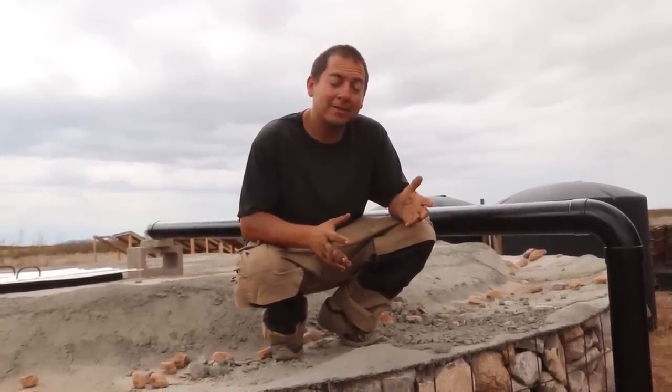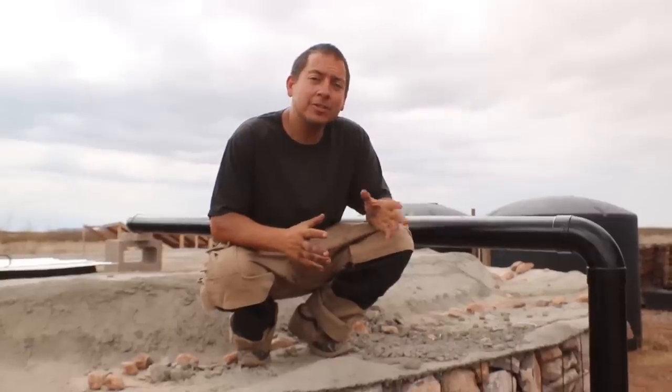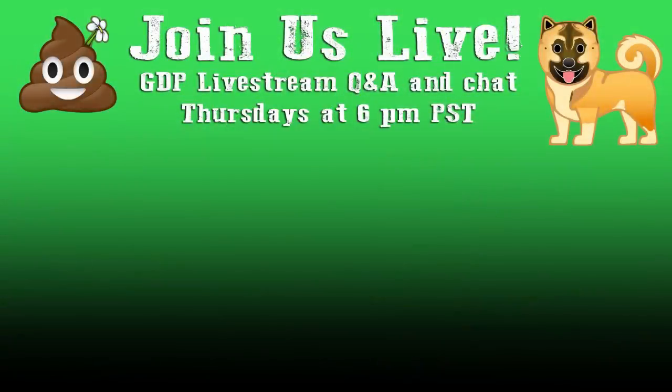We think rainwater harvesting is so incredibly important — it's definitely a passion of ours and something we want to share. There's a ton of information out there; we definitely recommend checking out Brad Lancaster's books as a font of information if you're looking to start your own rainwater harvesting system. It's kind of our go-to bible for rainwater harvesting questions — I can't recommend those enough. If you have any questions about our setup or rainwater harvesting in general, leave them down below. Thanks so much for watching, and happy harvesting!